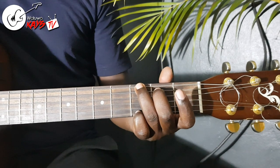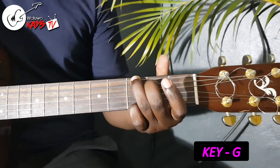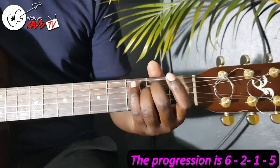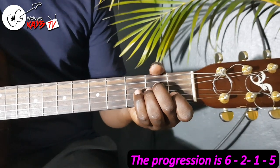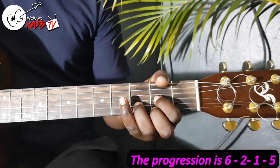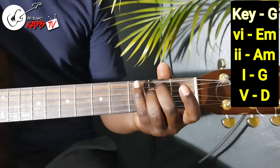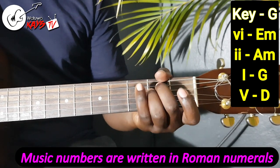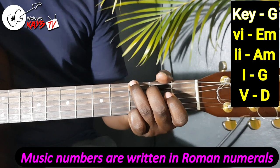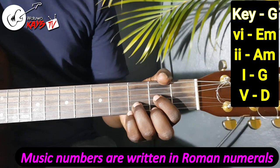We are starting with the key of G. Remember that the progression is a 6, a 2, a 1, and a 5. So in the key of G, your 6 is the E minor, your 2 is the A minor, your 1 is the G, and your 5 is the D.